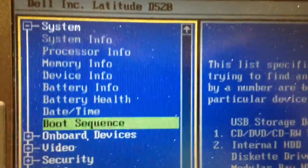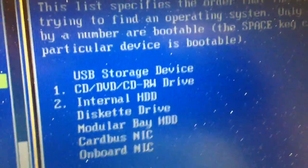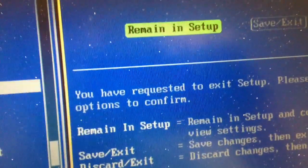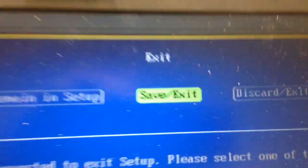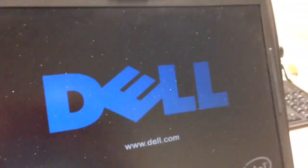I found that setting in the BIOS and we've moved USB to the top of the list for the boot sequence. We'll save and exit and let it start up again.